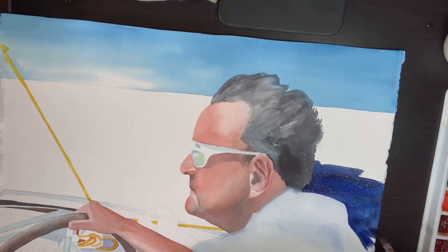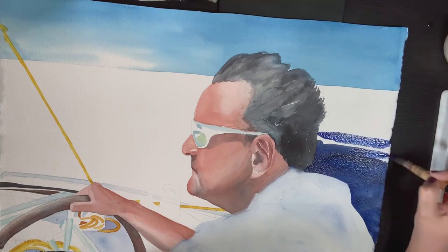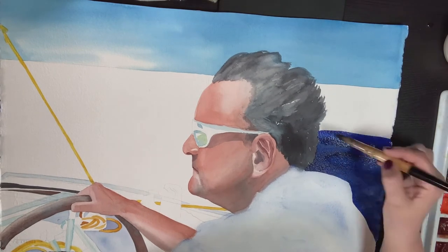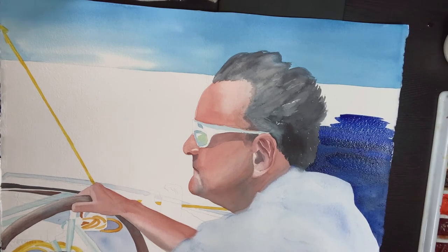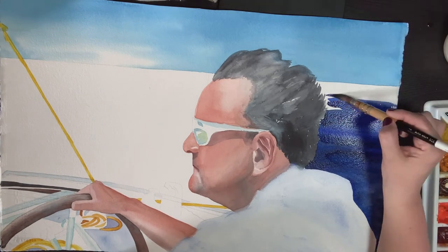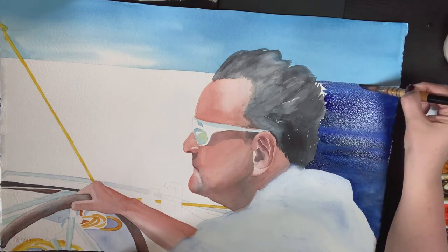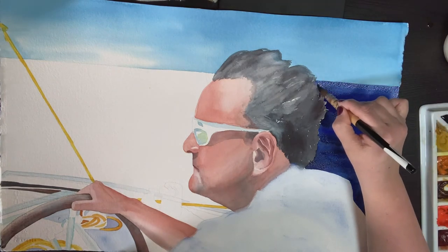Now I'm getting into painting the ocean behind him. The ocean was a pretty amazing almost midnight blue. Here I'm going in with French ultramarine and just a touch of neutral tint here and there to try to get some of that dark depth. I'm painting it on dry paper — if I painted it on wet paper it would definitely dilute the paint and I would not be able to get the nice dark ocean that to me really recalls our experience of that sailing trip.